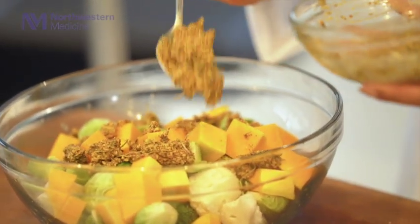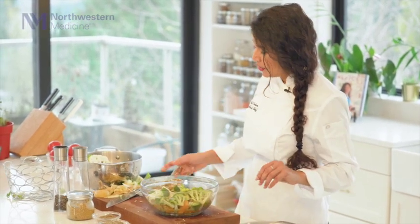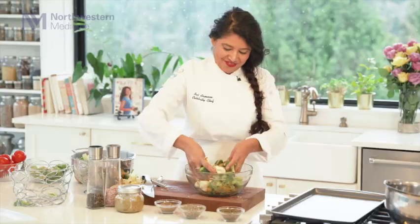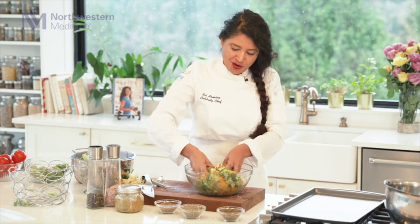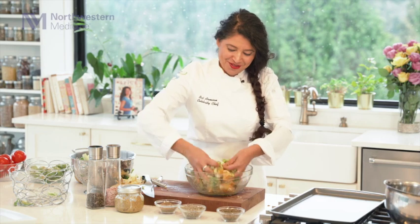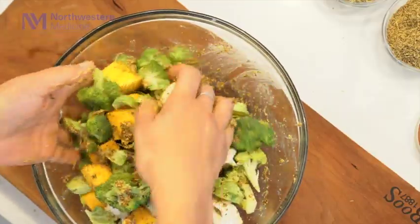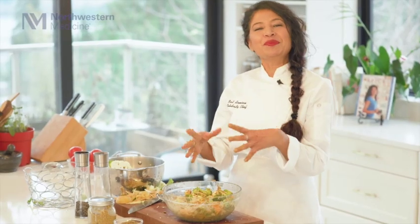This is the fun part. If you don't think it's mixing very nicely, guess what? My favorite utensils in the kitchen are my fingers. So now I'm just going to nicely and beautifully coat all the vegetables so the flavors go all around them. Look how beautiful this is — this marinade is smelling so nice. So Colleen, can you please tell us the health benefits of all the beautiful vegetables I chose today?